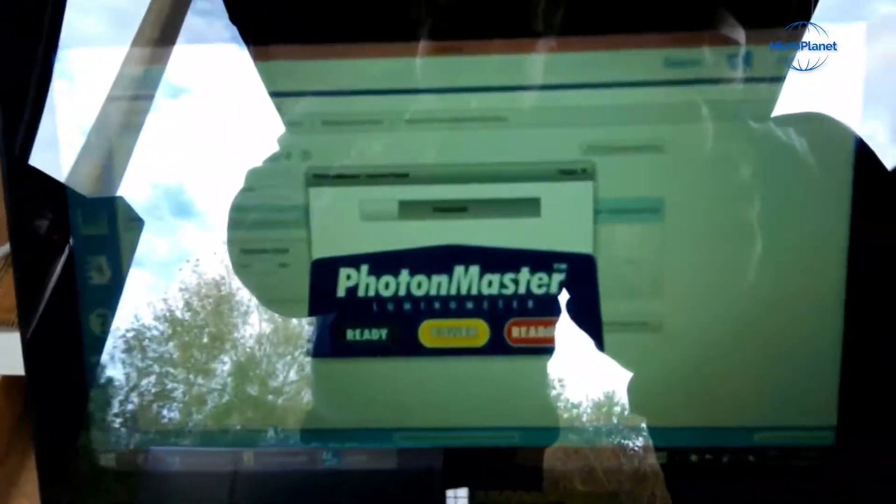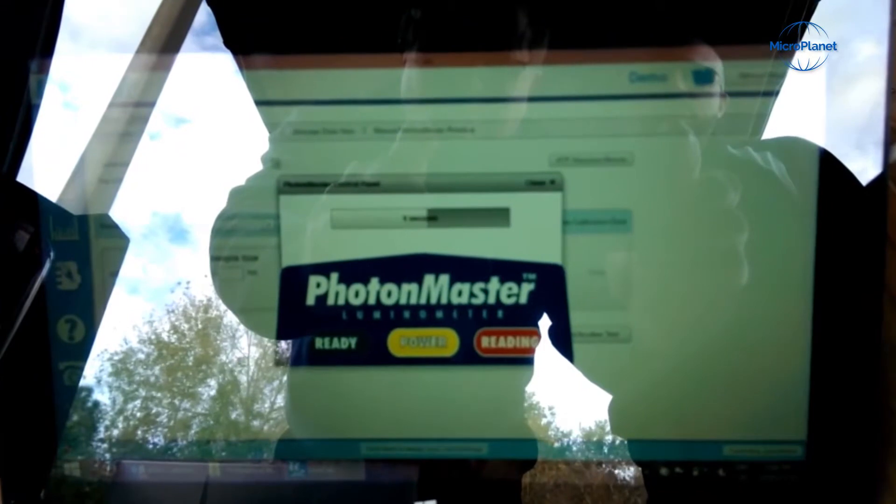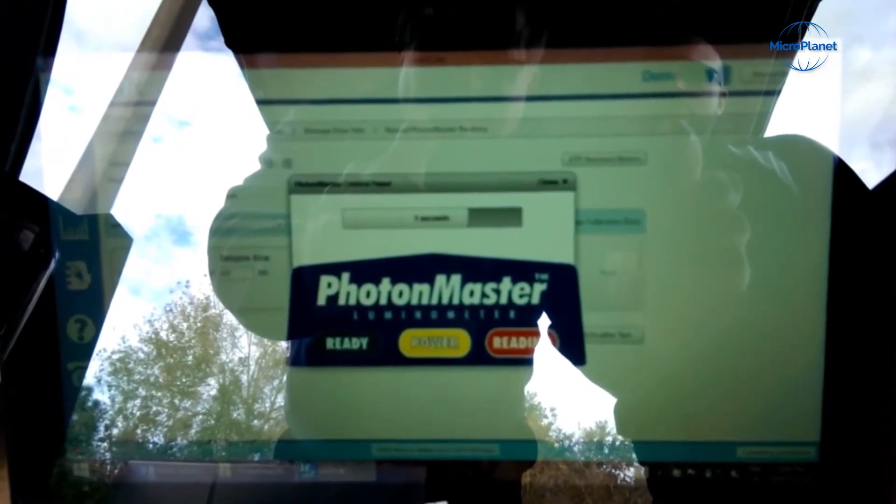And a reading is taken from the LumiCalc software.